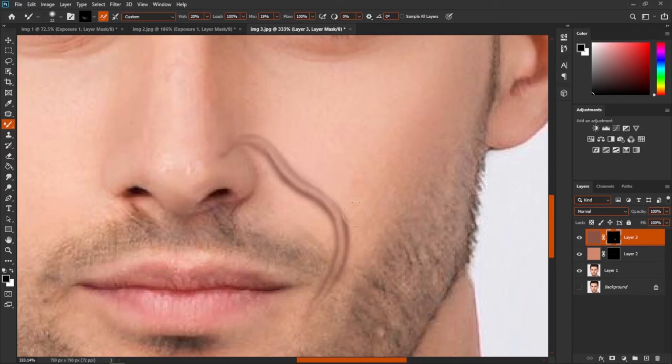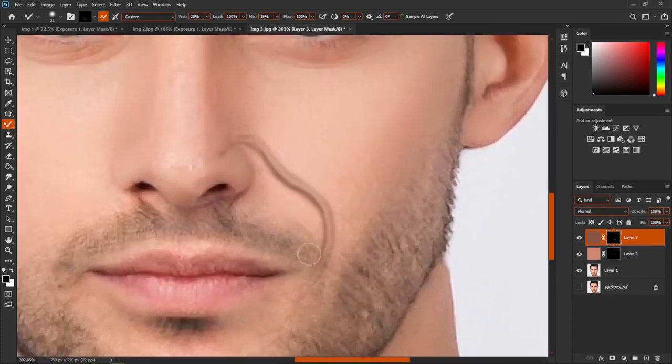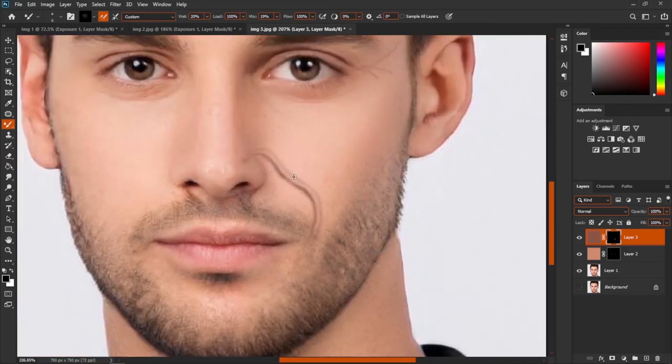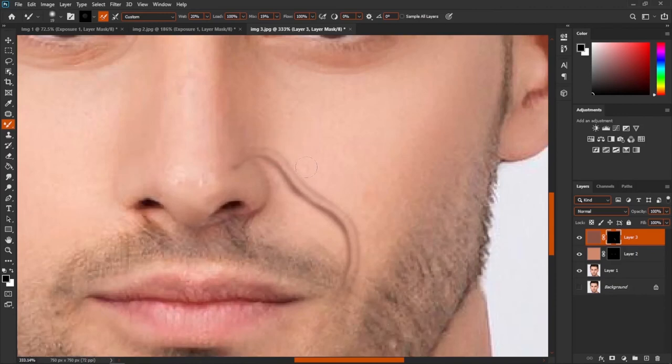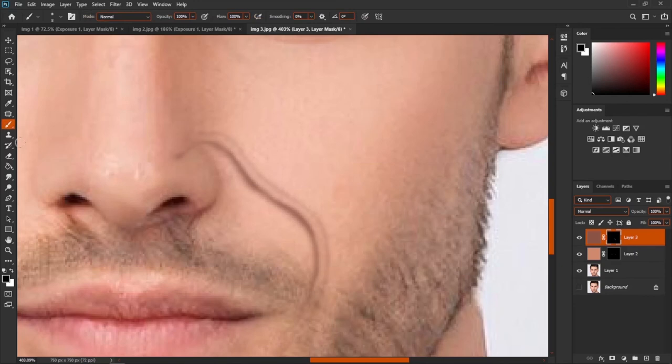Remove the extra color. See — very very simple! If you want you can remove the center part a little bit more. Very very simple! Now let me create another wrinkle on this side.